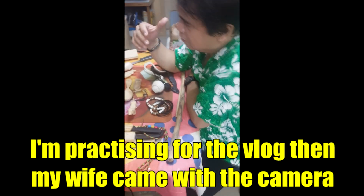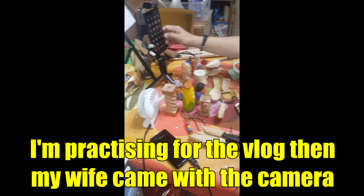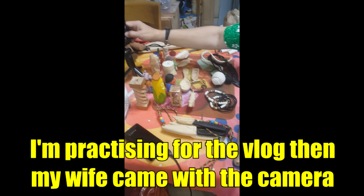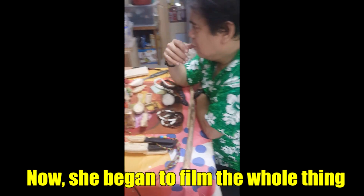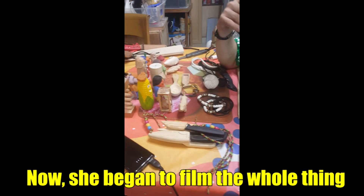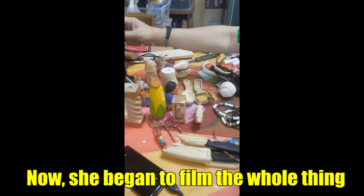That's Dadaddy preparing for his blog, linking everything so that everyone can see his blog. I want to make sure that everyone can see it.